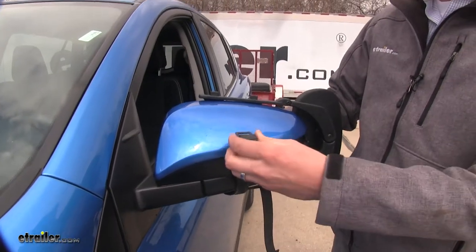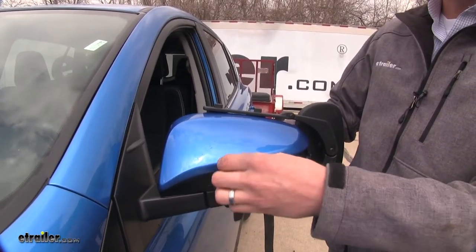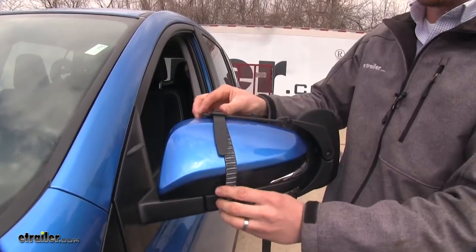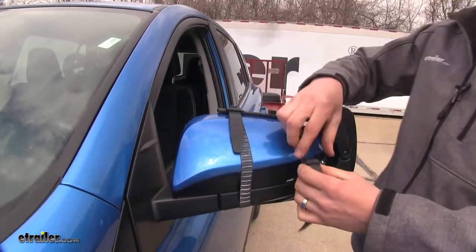When we run our straps, we want to be sure that there's tension on them already, so that when we clip them in place, it holds the mirror securely. I'm just going to stretch it out and connect it to the top hook right there, then adjust it as needed. I'll just repeat the same process with the second strap.